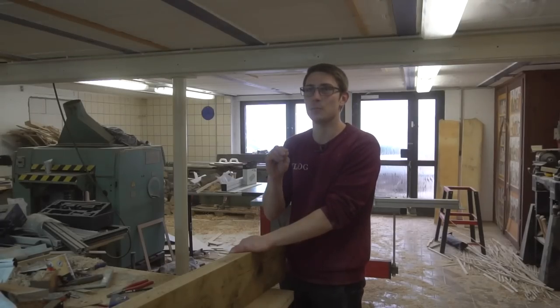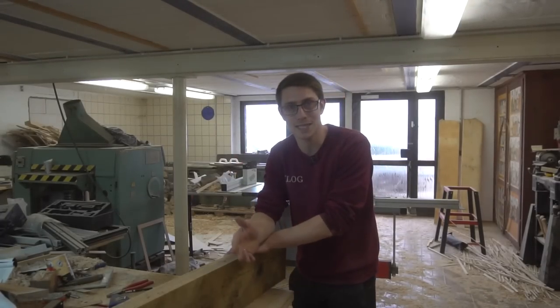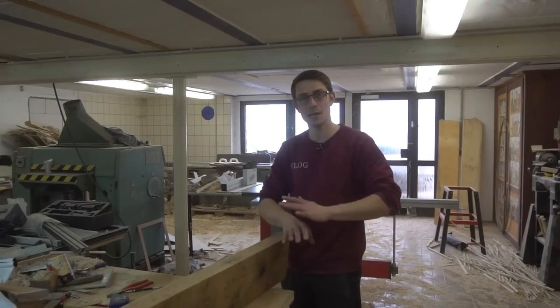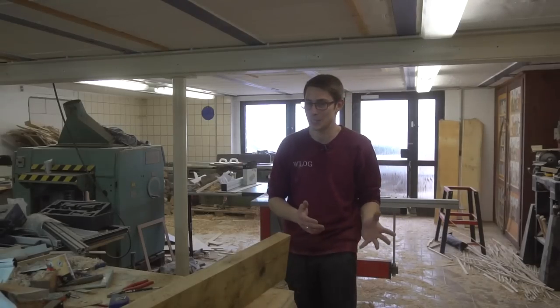Today is the first time we can record a video on my blackboard once again. I finally was able to completely install it in my new studio, and I'm so excited about that.